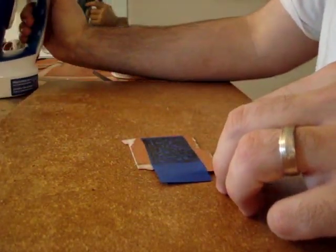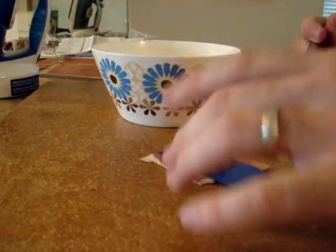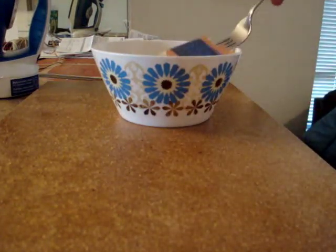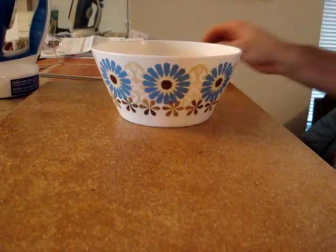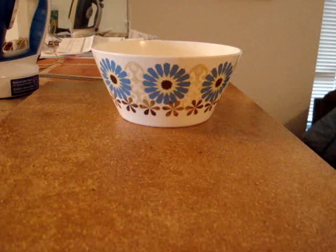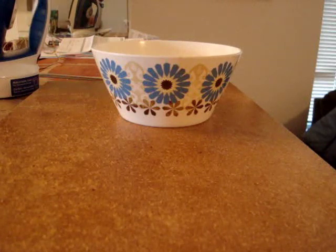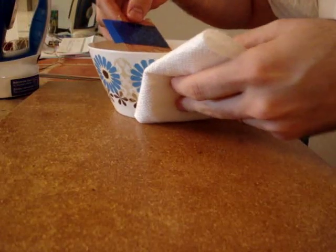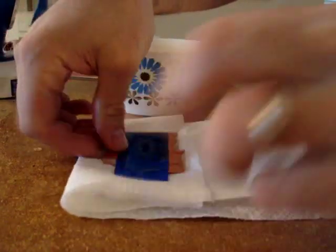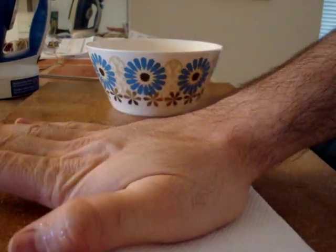That looks good. I'll bring my cooling bowl over here. This is hot, so I use a fork and I just drop the whole thing into the cooling bowl. Let it sit for a second — that should be long enough. Now, I don't want water to get all over the ink, so I have a napkin ready. I just pat it dry. Don't rub it dry, don't shift anything around — just pat it dry.